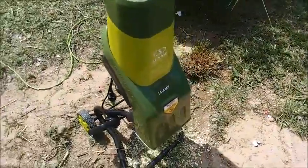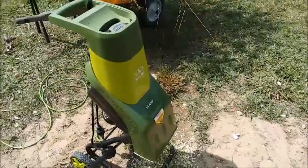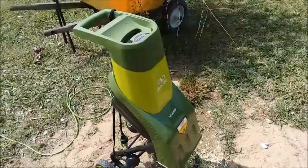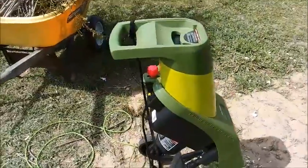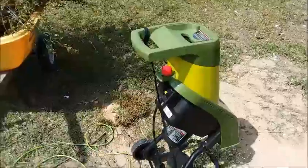This one is a Sun Joe 14 amp. I don't think it really matters much which model you get — I liked the reviews on this one a little bit better, so use your own judgment. It's small, it's not very powerful, it is electric. It's not one of these big shredders that takes big long branches, but what it does, it does well.